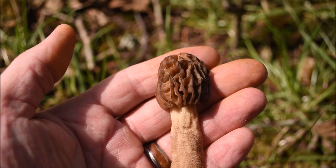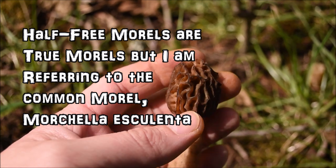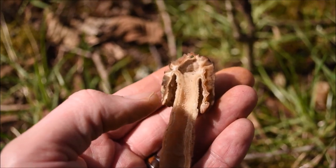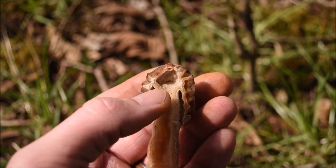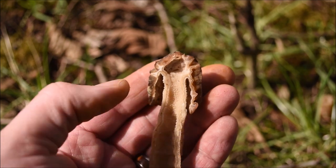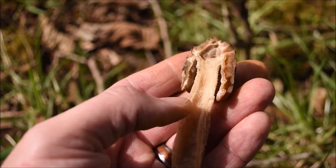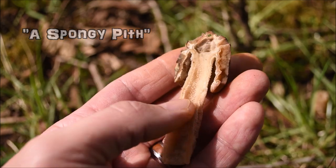Like a true morel, the caps are similar in their texture. But unlike a true morel, instead of the cap attaching to the stem at the base, it attaches halfway up. Verpas look similar — the difference is a verpa attaches all the way at the top, and the verpa usually has a cotton-type fiber on the inside of the stem, where this one is hollow.